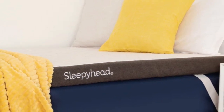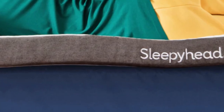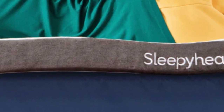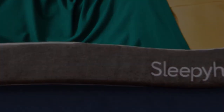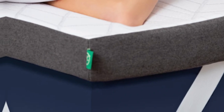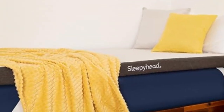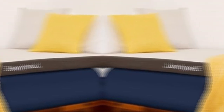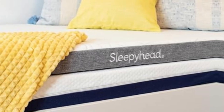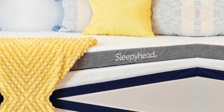Our side sleepers preferred the deep contouring and extra padding of the 3-inch model, which is slightly softer and more adaptive than the 2-inch. Back and stomach sleepers received a bit more support from the lower profile. The copper topper's core contains solid memory foam measuring 2 or 3 inches thick depending on which profile you choose.